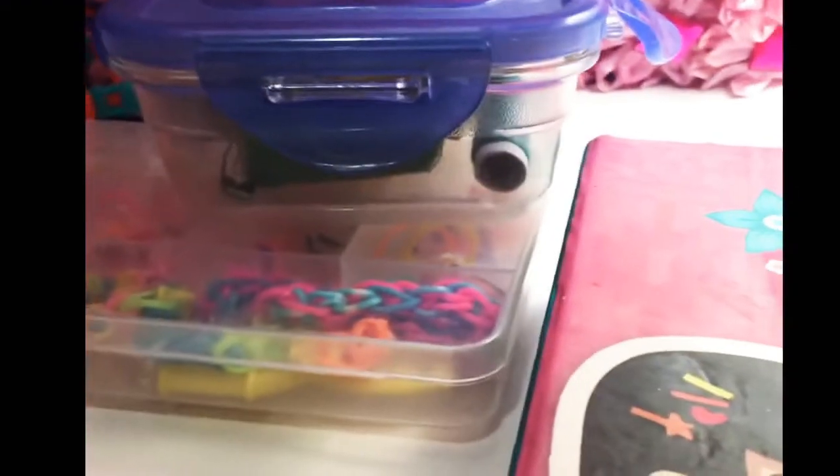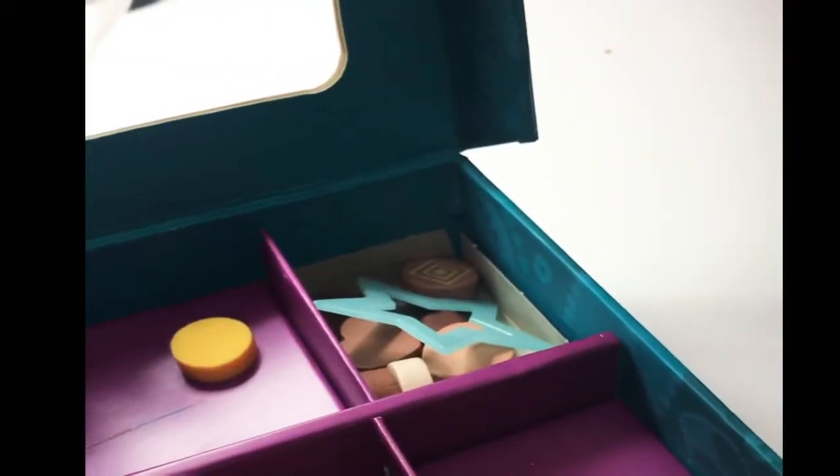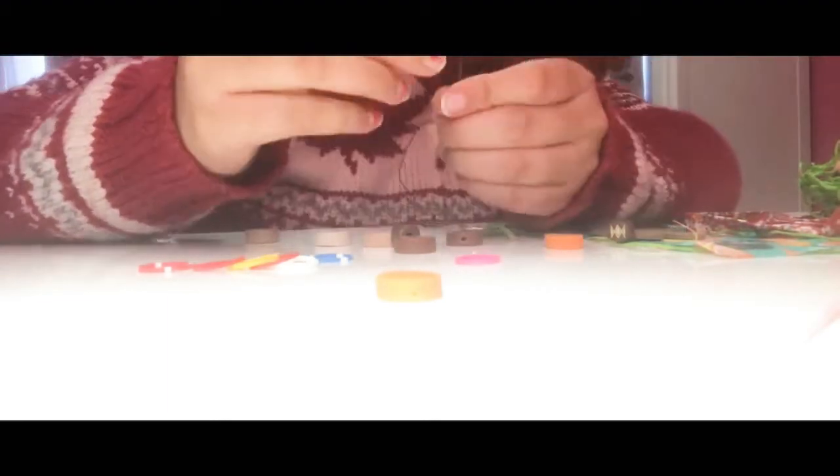Hey guys, today I'm going to be making DIY budgie toys for my little birds because they've been getting really bored and it's time to cheer them up. It's 2021, so I have a bunch of old things that I don't use, and I'm just going to be making toys out of them. As you can see, they just have a lonely swing, so let's add more.